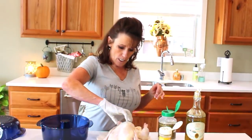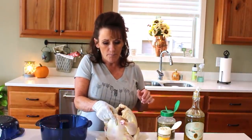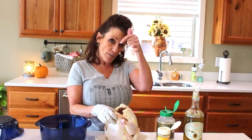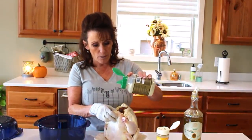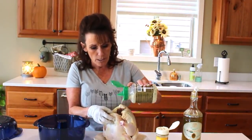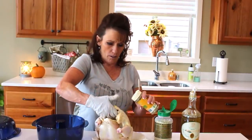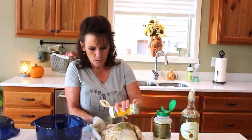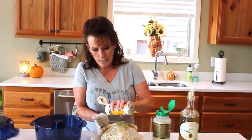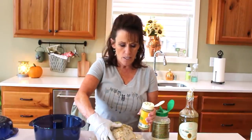This is the first time I've done a chicken in here — I did a cake in here before and I'll have a link to that at the end of the video. It was a pumpkin spice caramel cake. Anyway, you can use any seasoning you like on your rotisserie style chicken.